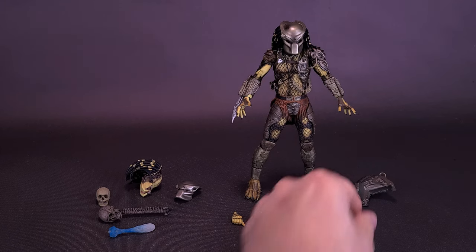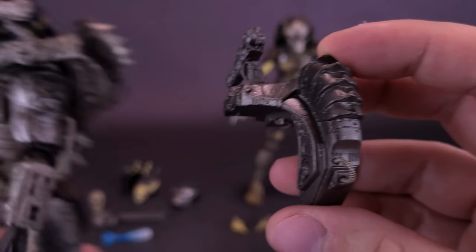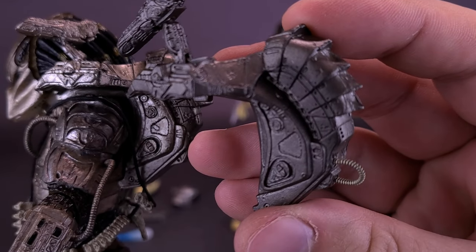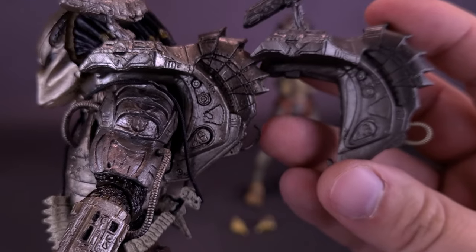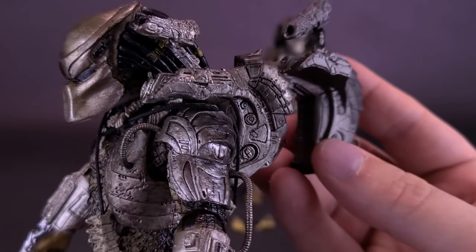The figure comes included with a Plasma Caster — a shoulder-mounted cannon. I'm going to bring in the original one for comparison. The colors seem much more muted on the 2021 release than the original one before. The casting seems to be the same, and I can't imagine they would have done anything different between the two Plasma Casters, but it definitely seems a lot more muted when you compare the two.